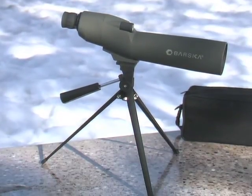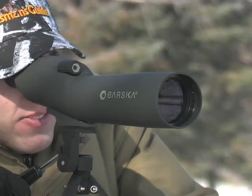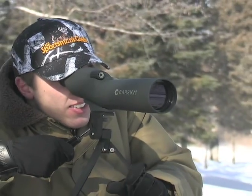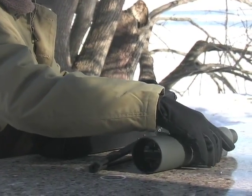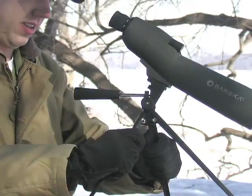Top performance and an unbelievable low price — the Barska 20-60x60mm spotting scope. It's perfectly convenient in its custom case, simple to use, and ideal for everyday situations.